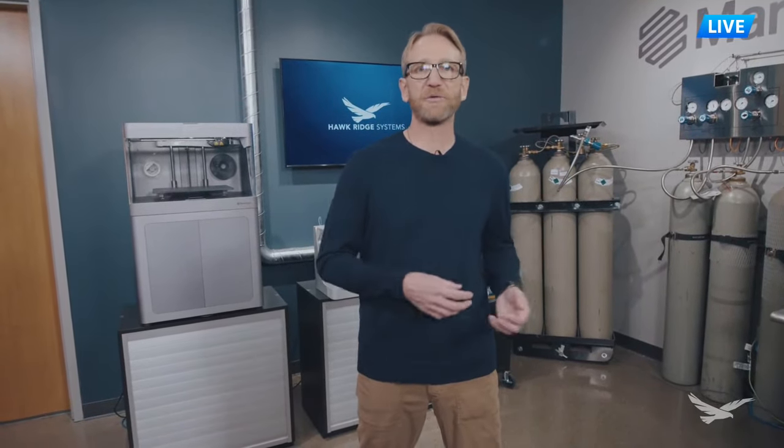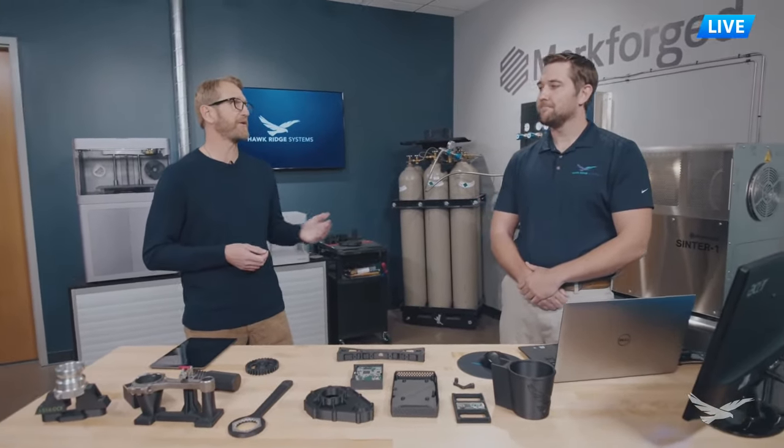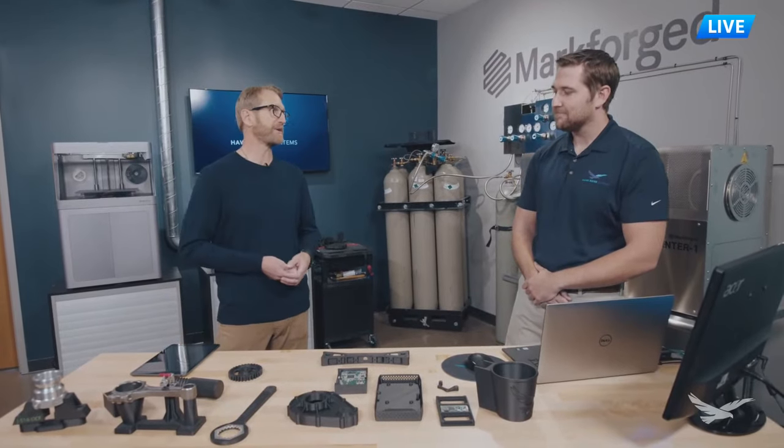We're going to talk about a few things today, but if you have any questions please put those in the chat. We'll address those at the end but hopefully we'll answer a lot of your questions as we're moving along. With that, I want to introduce you to Kanan Irons, one of our application engineers here at Hawkridge Systems. He's going to walk us through these printers and lead us through the discussion today.